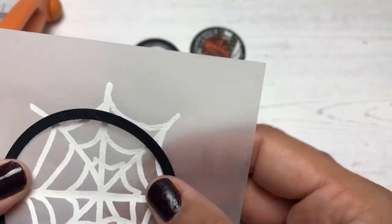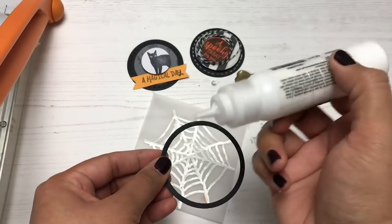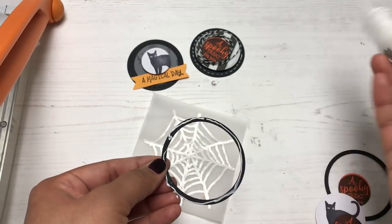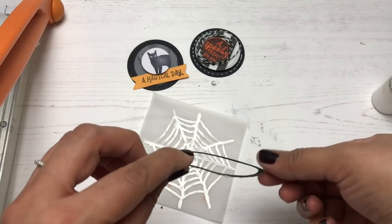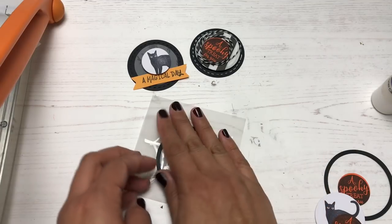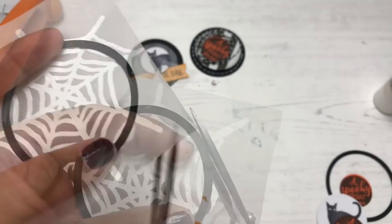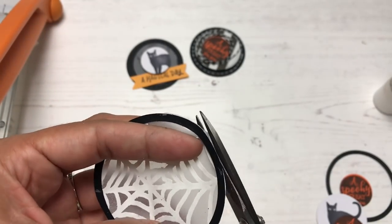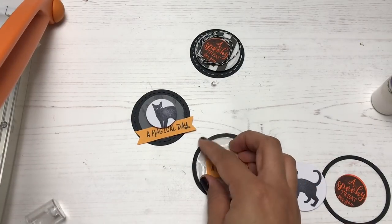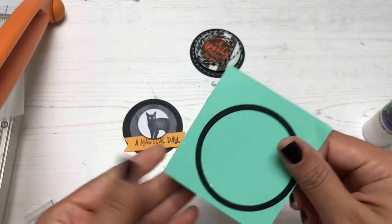Next I'm making a spooky embroidery hoop embellishment. I have a circle outline die cut, I'm adding glue and placing it onto the spider web vellum background, trimming off the excess, so it looks like a little mini spooky embroidery hoop. I'm keeping it simple — just adding a 'Magical Day' sentiment on top and that's done.